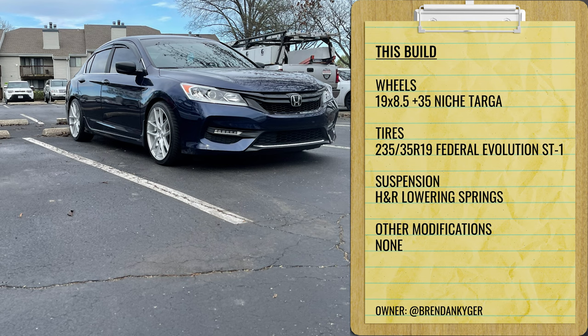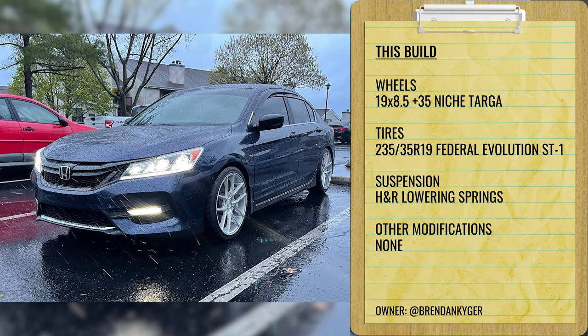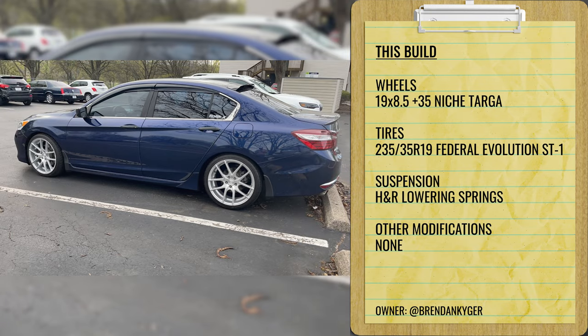Next up, something a little bigger while still getting good daily drivability: a 19 by eight and a half plus 35 on some Niche Targas. These have Federal Evolution ST tires, 235/35, on H&R lowering springs. The H&Rs seem to get a little more drop than the Tanes did. No other modifications here other than lowering springs, wheels, and tires. I prefer this setup just a little bit more — it helps fill up the wheel well, you get a little more drop in ride height. If you're looking to go the daily driver route, I'd suggest using this as a starting point.